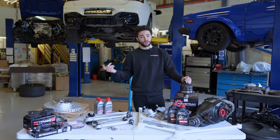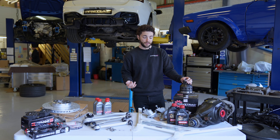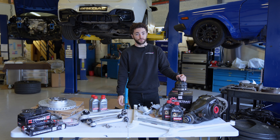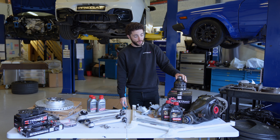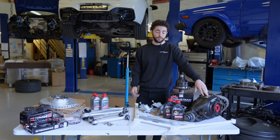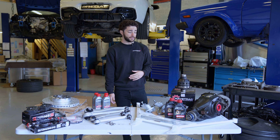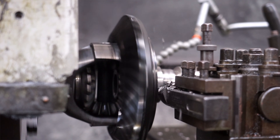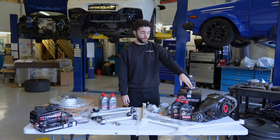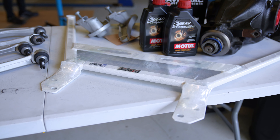If you install a Wavetrack differential, all those electronic control systems can stay in place, but they'll intervene a lot less because you're actually sending power to both wheels. The Wavetrack will seamlessly bias power to the wheel with the most grip - it does that much better than all the other diffs on the market. We keep stock exchange axles on the shelf to minimize downtime, so a Wavetrack exchange can be installed in a couple of hours, as opposed to your car being off the road for a few days, because the factory ring gear is friction welded to the factory open differential.